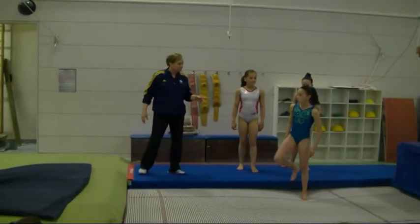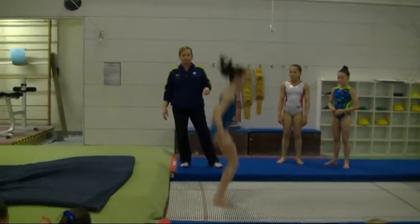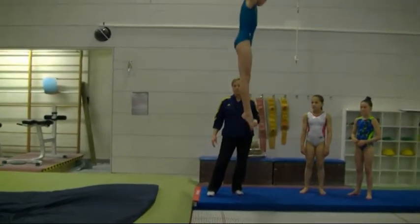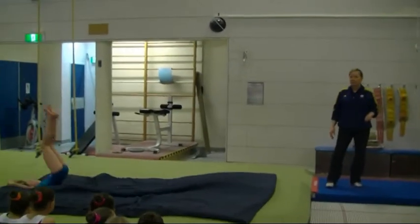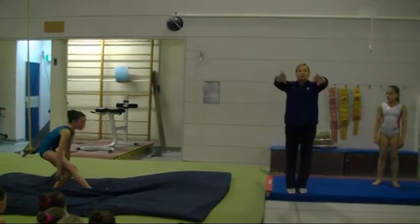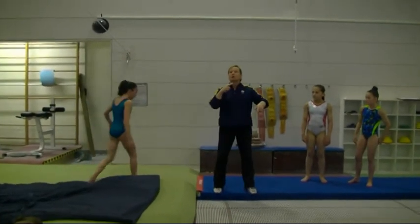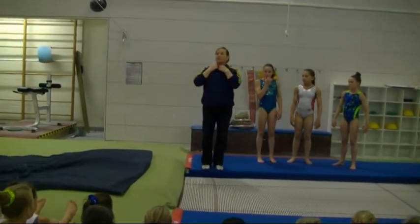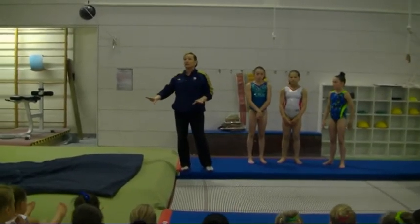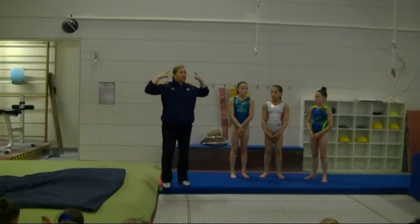Yeah, then we went on to double pike. Good. What I'm checking is that they're doing a good lift, they're doing proper hand placement, they've got good form, good rotation, good landing and aerial awareness. That's basically what I'm checking here — so that when they're ready and strong enough to do it on tumbling, they've got the aerial awareness.